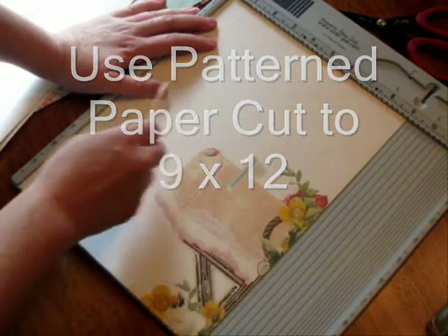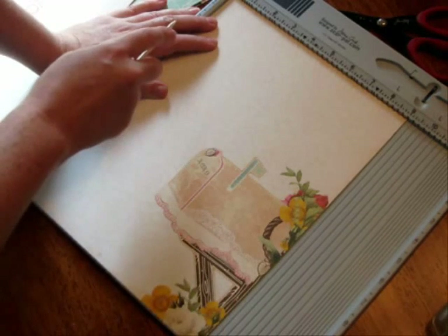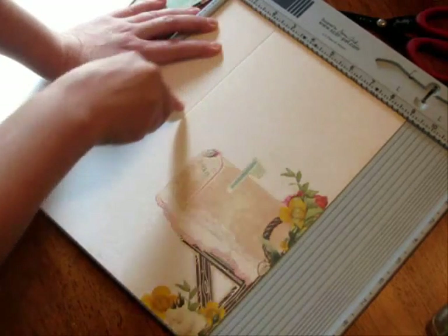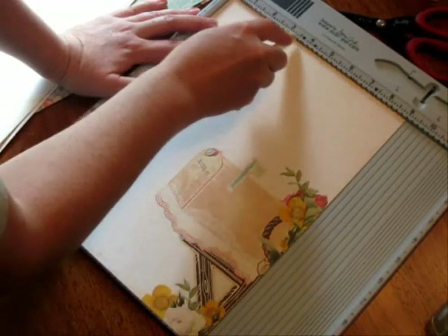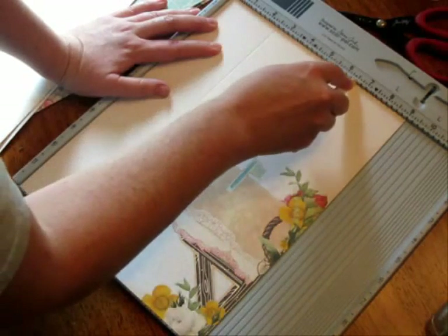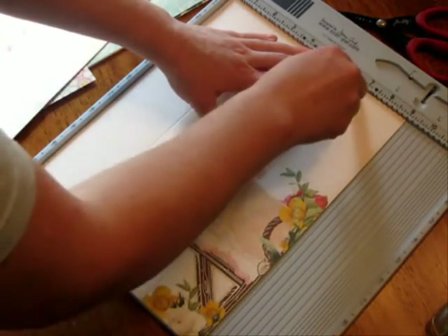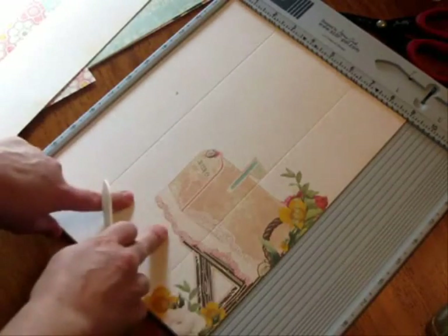Since this is nine inches in width, you want to score at two and a half, then four inches, two and a half, three and a half, four and a half, five and a half, six and a half. That should give us two and a half inches on either side and four inches in the middle.